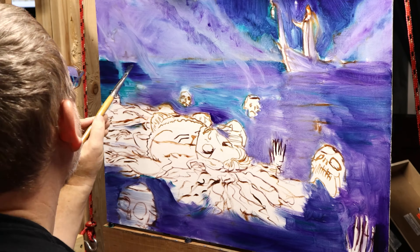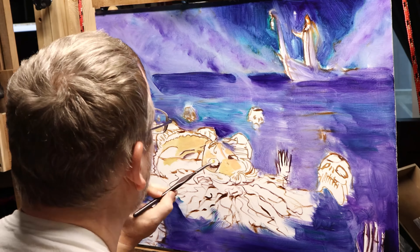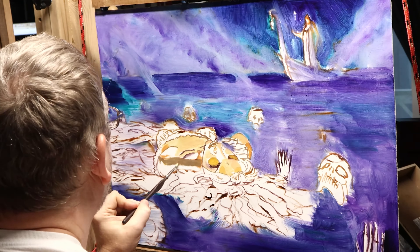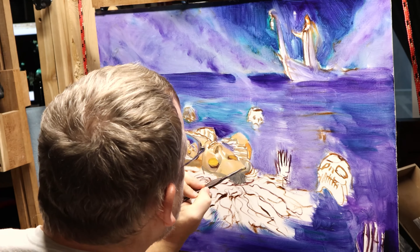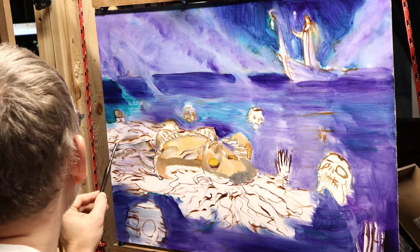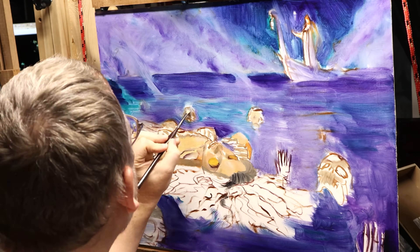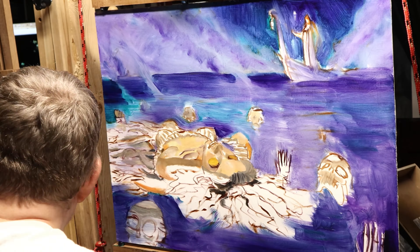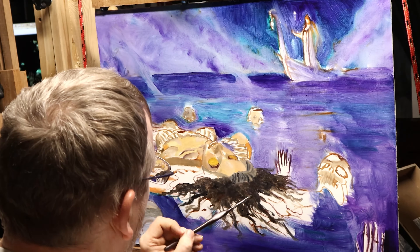The first thing I did was use mineral spirits and oil. I used straight ultramarine blue, some turquoise, and some purple, and I basically created this nice wash. It was so liquidy that I used a paper towel to smudge it and kind of blend it back and forth.